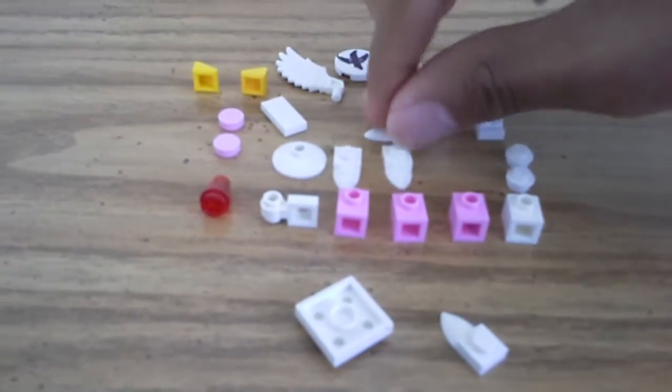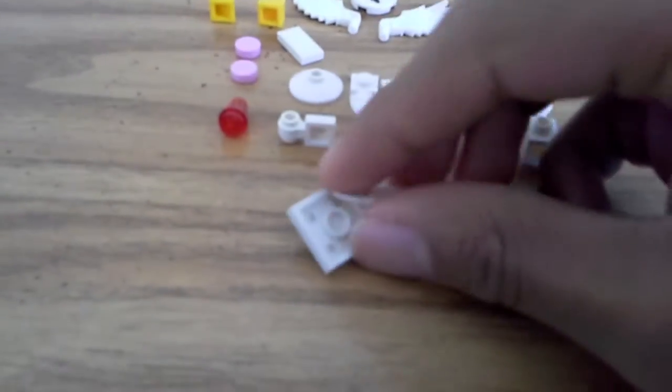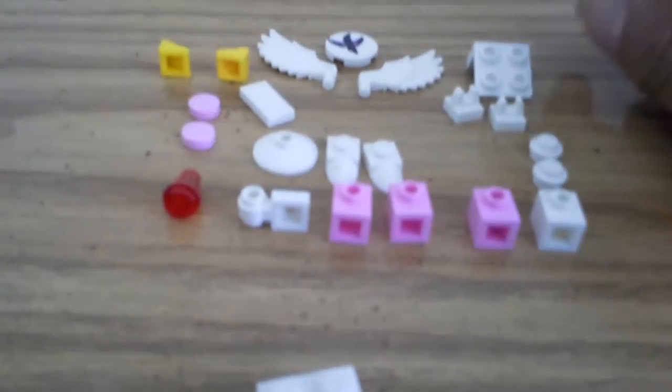What you want to do is start off with this 2x4 square piece — you'd say this is like the base of the body. Then take these two pieces; I'm not sure what they're called, I've always called them like claw pieces. You're gonna want to stick them on like so. It's kind of hard to make this using one hand, but it's gonna end up looking somewhat like this when you put it on. I'm gonna change the feet position.